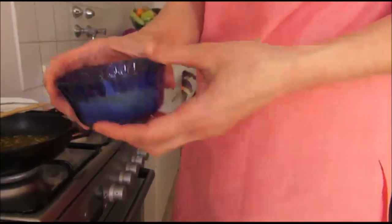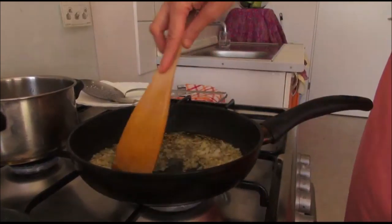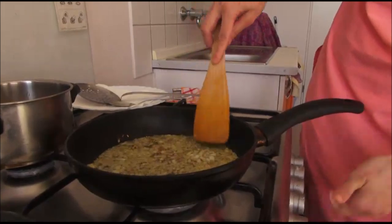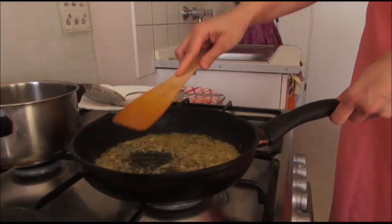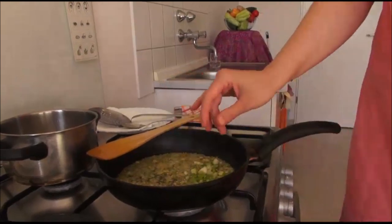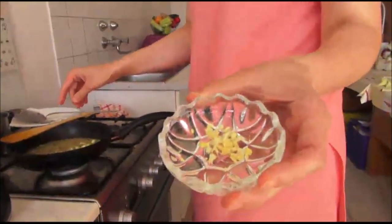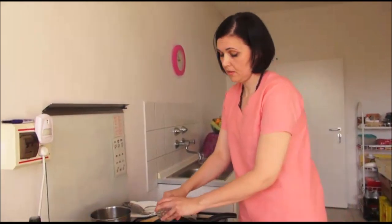Now we need onion — nicely cut it and also put it into the oil. Be careful, the fire is too much. Now we need cut chilies also in the oil. A little bit of garlic, nicely cut it, and a little bit of ginger also nicely cut, just a little. We put everything in the oil. It needs just three to five minutes.